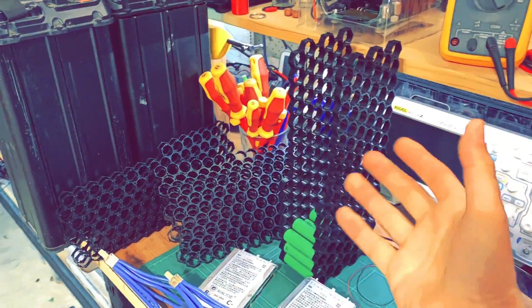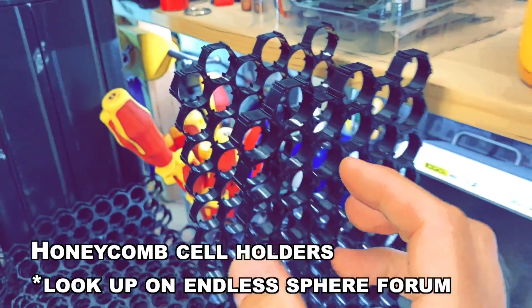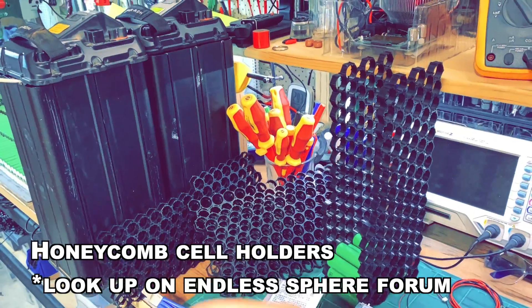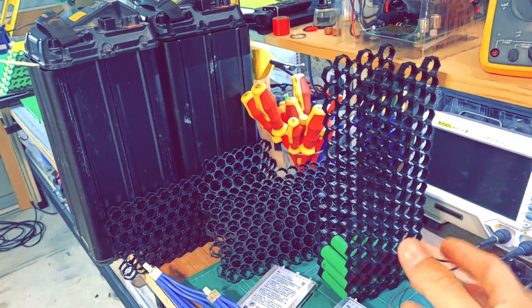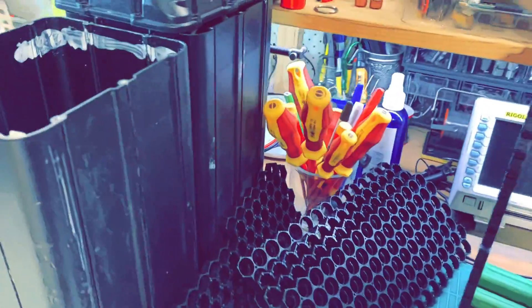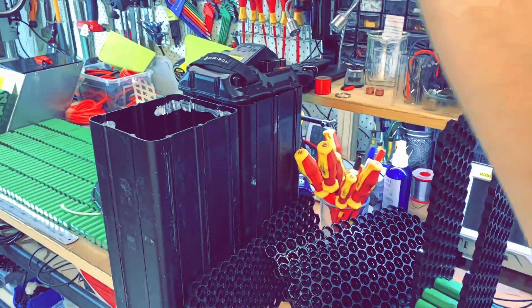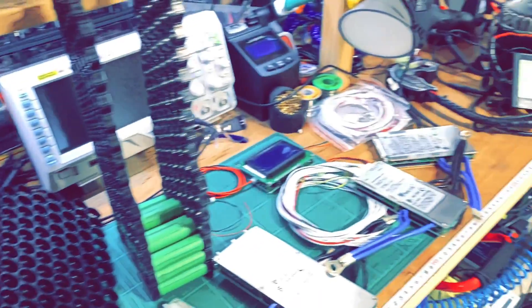At the moment I'm using these cell holders — they're quite expensive, made in Europe, very thin so you can fit more cells. To squeeze even more cells into the pack I'll need custom cell holders. I want to physically test things and play Lego first before getting custom holders for a custom battery case — something slightly bigger but still fitting inside the bike frame.